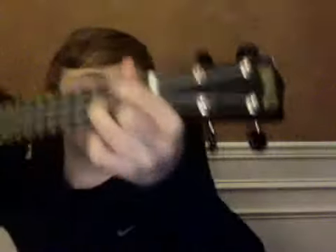So I have a G — second fret, second string; second fret, last string; and third fret, third string. So it should look like this. And then the next one is an A major — simple, second fret, first string.